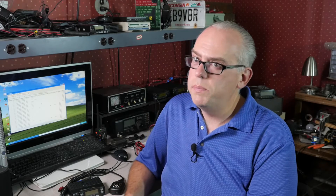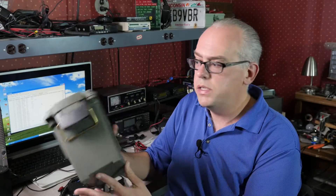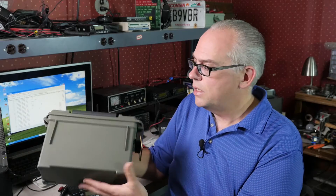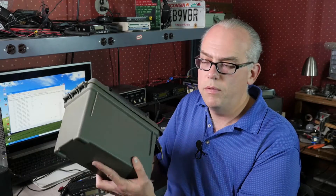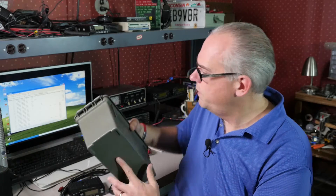My goal has always been to build a go box into one of these tiny ammo cans — these are the .30 caliber style. It's 5x11 by about 7 inches, pretty small footprint. If I had something like this where I could just have a battery, a radio, and an antenna all in one, that would be super convenient for me.